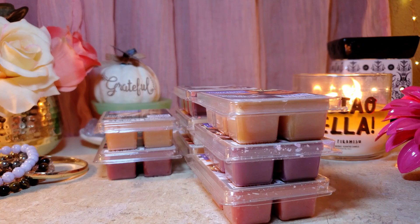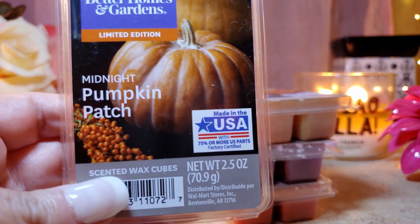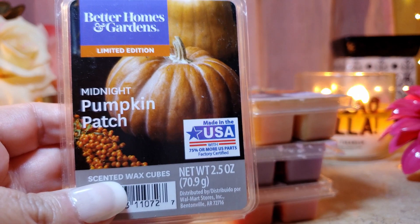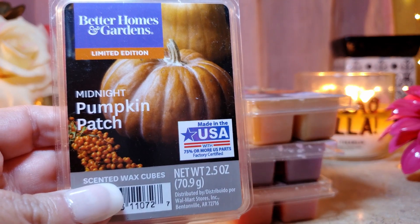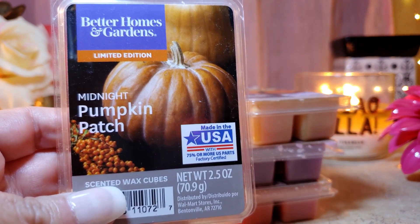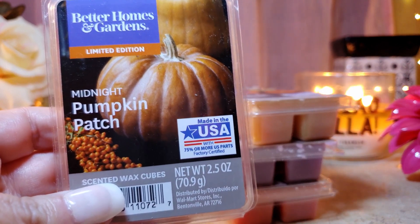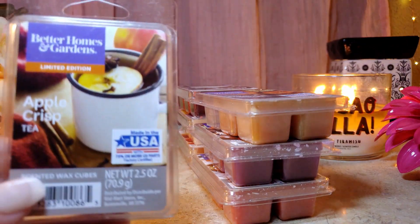Next is Midnight Pumpkin Patch — this one was really good, not my absolute favorite, but solid. It's more like a woodsy pumpkin, kind of like an oud with a woodsy undertone. The throw is about an eight and the appeal is about an eight as well. It's probably a maybe-repurchase — it's completely different from your typical pumpkin, a little more dark and complex.